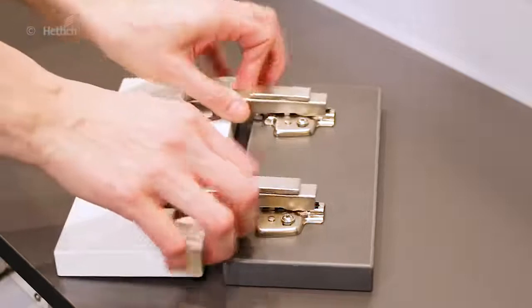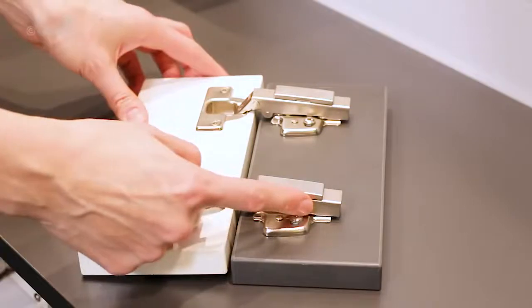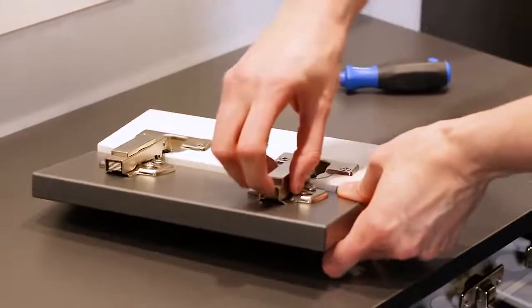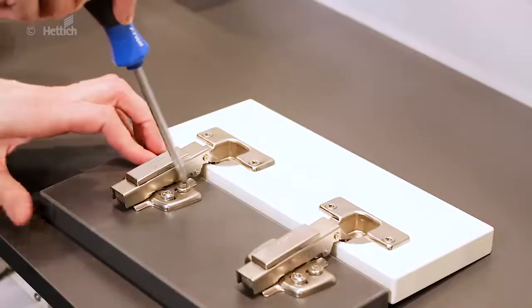Intermat is the gateway to convenient fast installation. The hinge arm covers the clip-on mechanism completely, so it's not possible that the end user accidentally unclips the hinges while he is busy taking things out of the cabinet.